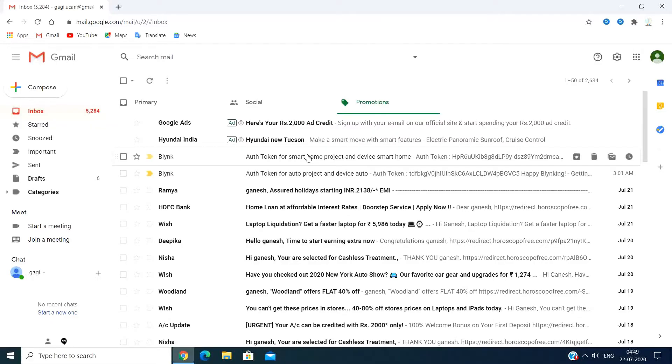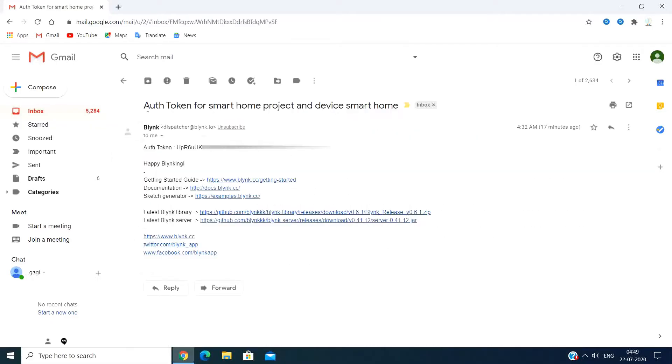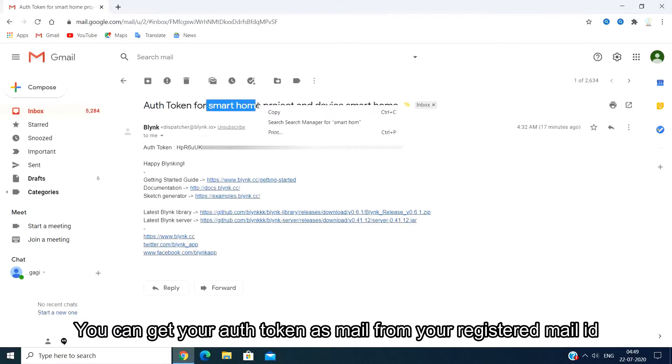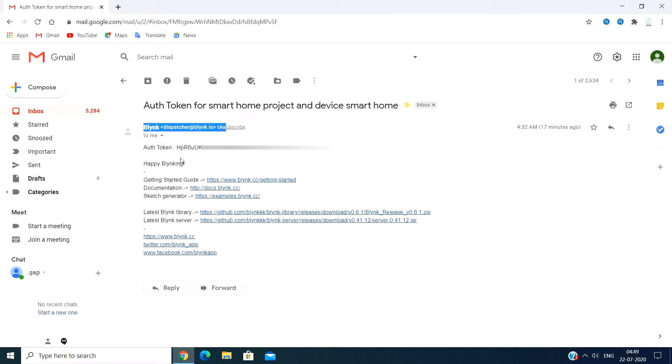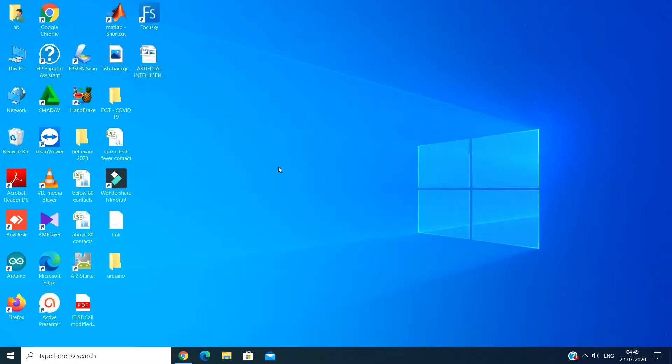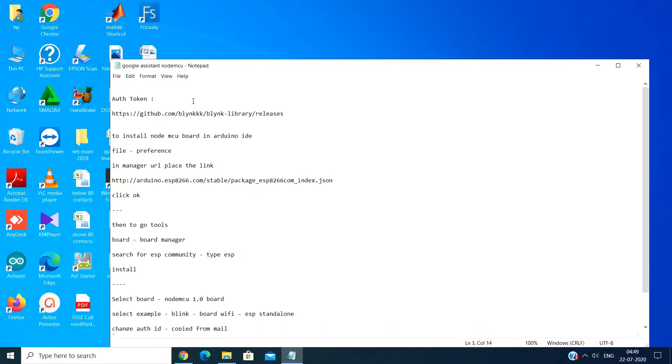You can send your email to receive the authentication token. If the on-off is configured, then the Blynk app will send an authentication token. We created a smart home project. You can copy the authentication token and save it for use in your code.